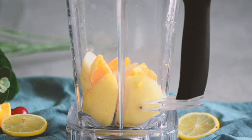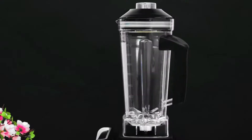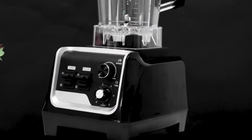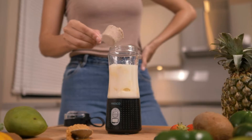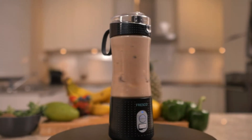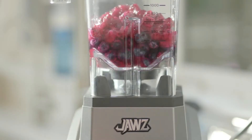Shopping for a blender is a lot different than it was a few years ago. Technology has evolved so much that we now have so many options, which is both good and terrible. The bad part is that we generally waste too much time browsing and comparing two models that essentially provide the same benefits. The good news is that this variety allows high-grade models to distinguish themselves from inferior ones.